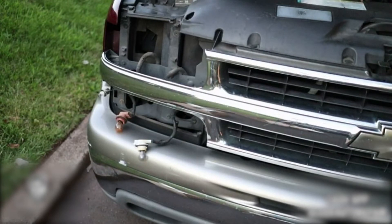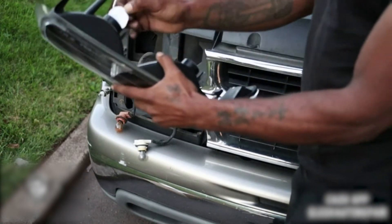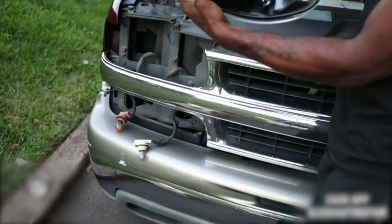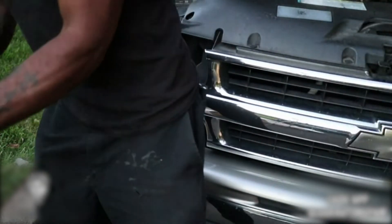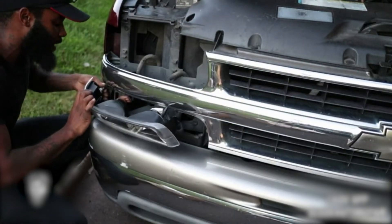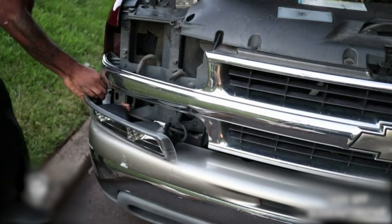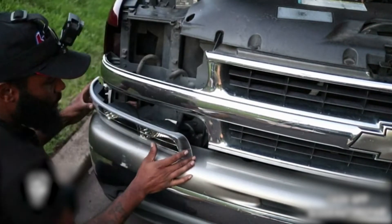It's pretty much dummy-proof and it only fits one way. I'm going to remove some of the plastic covers to keep dirt from getting inside the housing, because dirt could help burn your bulb out fast. The side marker right here flashes with the turn signal, and it locks into place just like how you would do for your factory one.